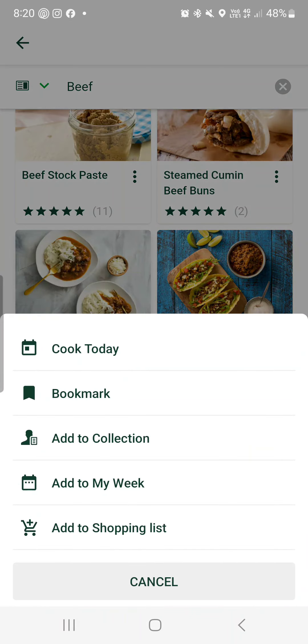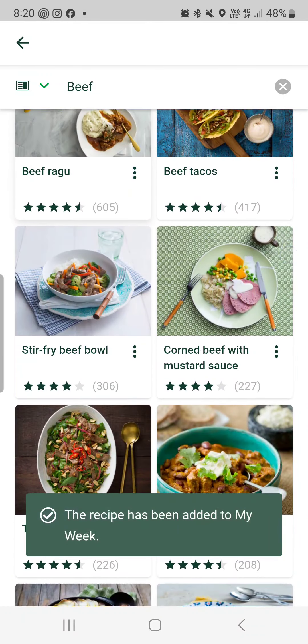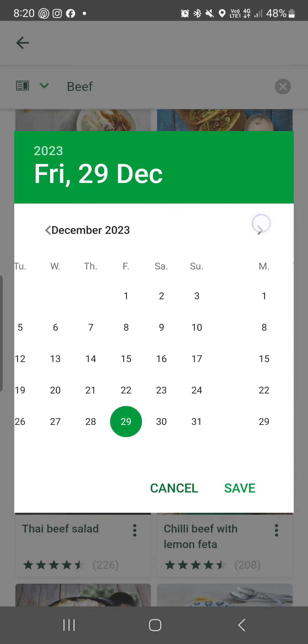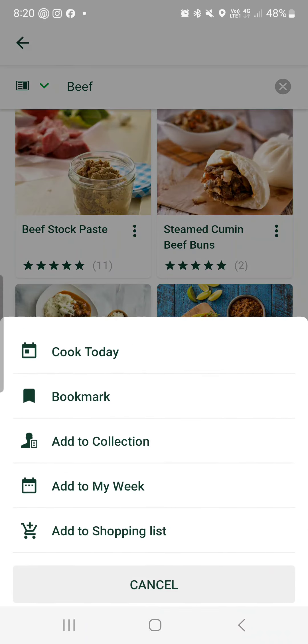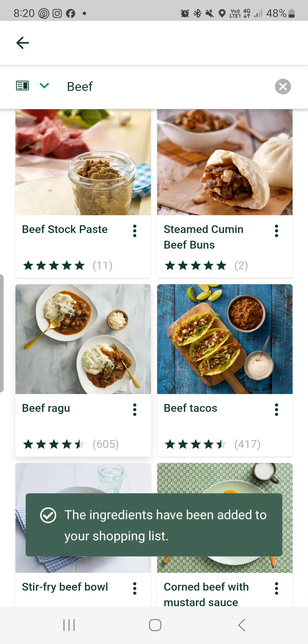Let's pretend I'm going to make ragu — add it to my week on Sunday and save that. And let's go corned beef, add it to my week on the first. That's popped it into the meal planner. If I wanted the ingredients for the ragu, I would add it to my shopping list.